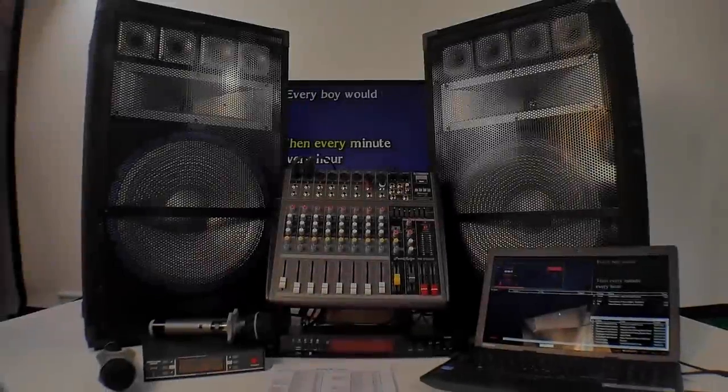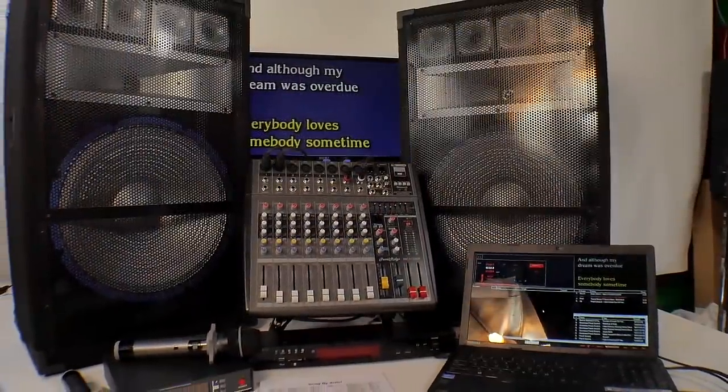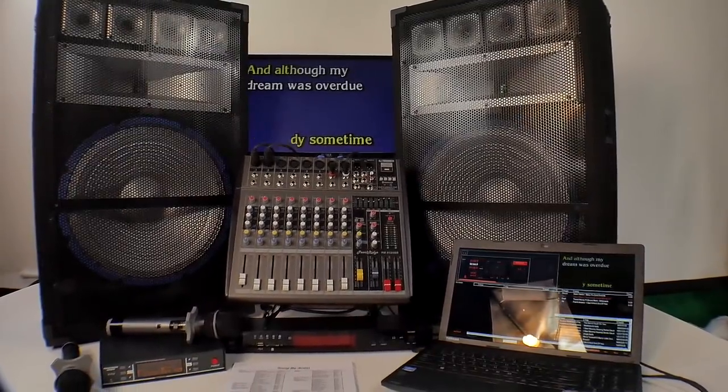These speakers here are really nice — there's plenty of power for this board. This system is about 3,000 watts total with both speakers. This package is really great for 100 to 150 people, no problem. I sell it to a lot of people's homes because the price point is so inexpensive.